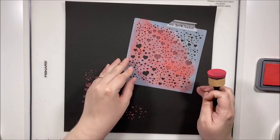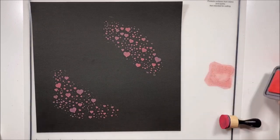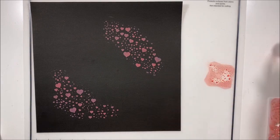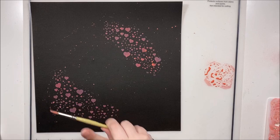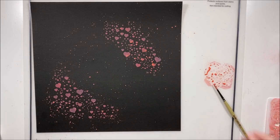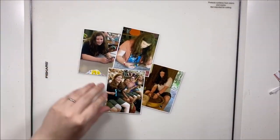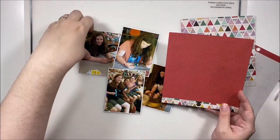Looking at this layout completed, it takes my brain a minute to adjust to the black background because I don't do it very often. I love how the mixed media came out and I love the placement of everything on the page, but that black background even now still makes me think something's not quite right because I don't normally do that.